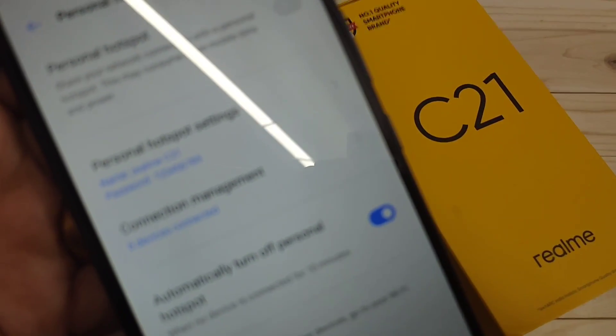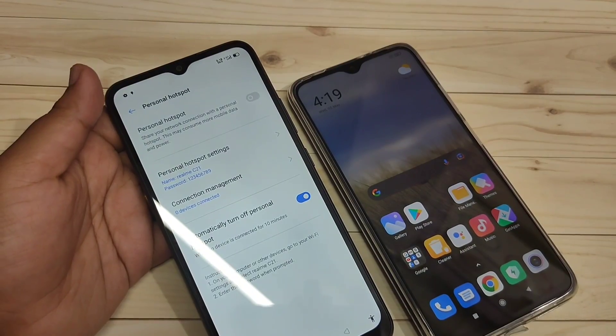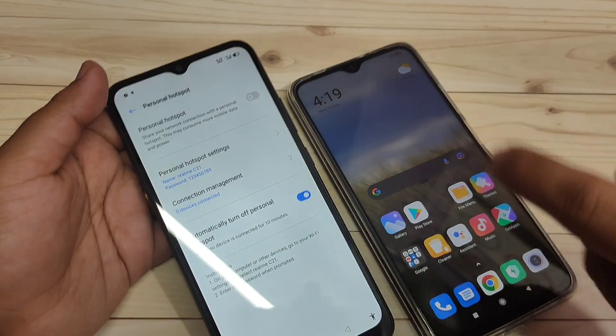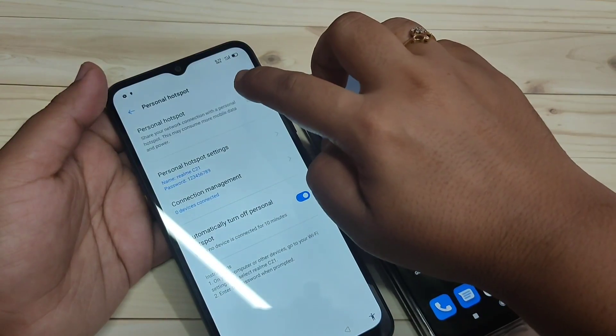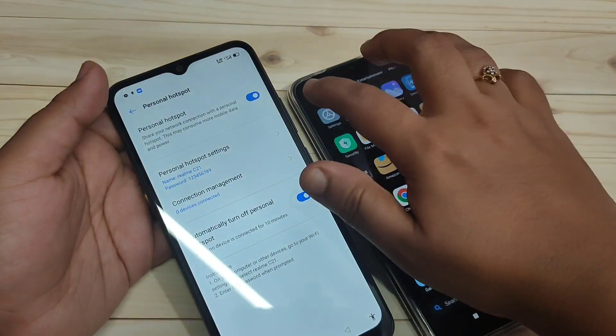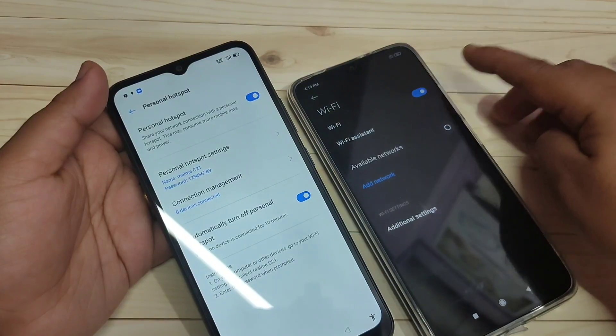Now you can see the name of the personal hotspot is 'Realme C21' and the new password has been saved. Now I'll show you how to connect this device's personal hotspot to another device. First, turn on the Personal Hotspot option, then on the second device go to Settings and tap on Wi-Fi to turn it on.